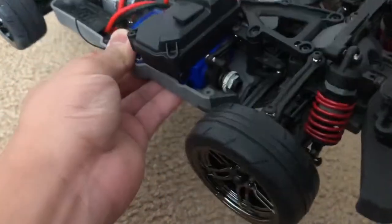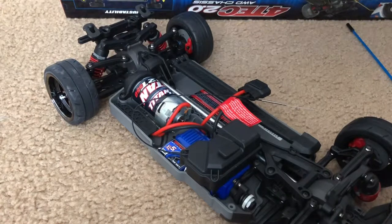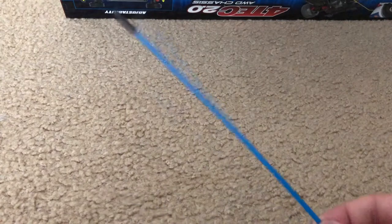This one uses the 2075 servo — the same kind you find on the Traxxas Slash. That's pretty much it for the 4-Tec 2.0 naked chassis edition, no body. Seriously Traxxas, why such a long antenna? I still like your products though, but sometimes you drive me nuts. The 4-Tec 2.0 all-wheel drive chassis is just the chassis itself, at least the one I bought.